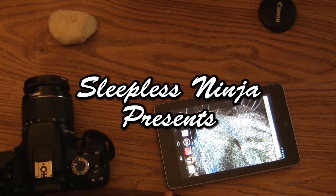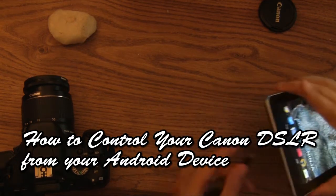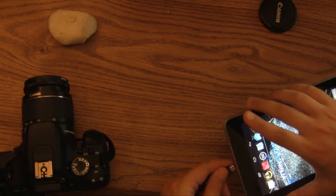Hello everyone, welcome back. This is SleeplessNinja. Let's take a look at DSLR Controller made by Chainfire. It's a wonderful app to control your Canon DSLR.